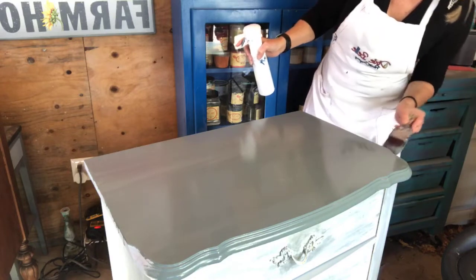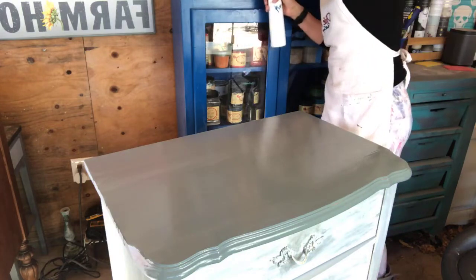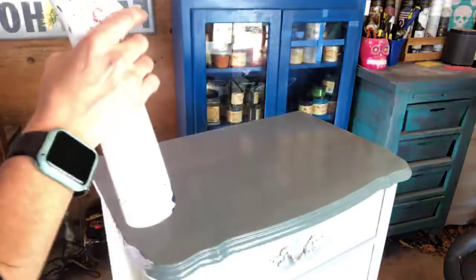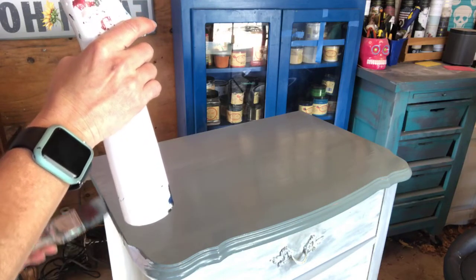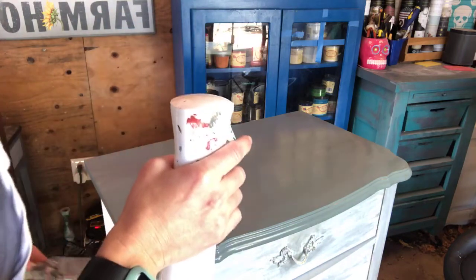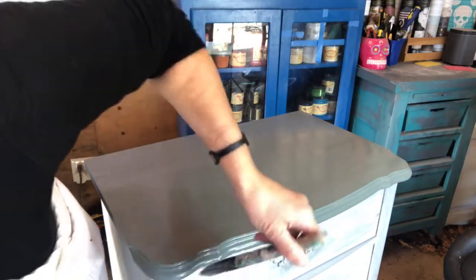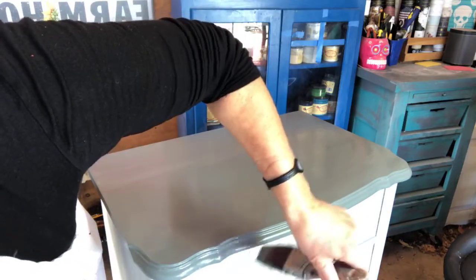I'm going to have to take my heat gun to this because it's kind of cold out where I'm at. I'll come around here and do the edge — I've got some drips but I'm fixing those. I'm going to look and see if I missed anything on the front, and then we'll dry it and I'll show you how I like to apply the Moonshine Metallic.